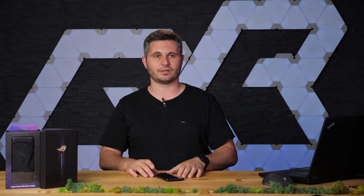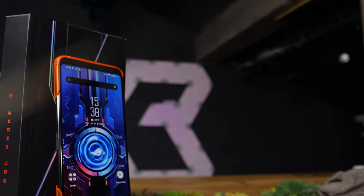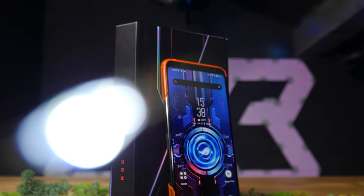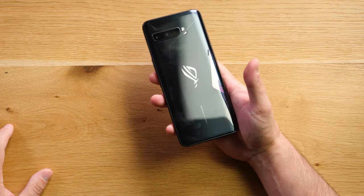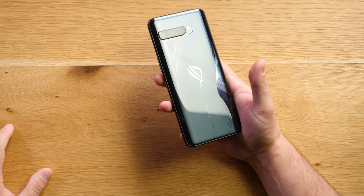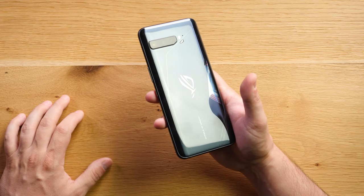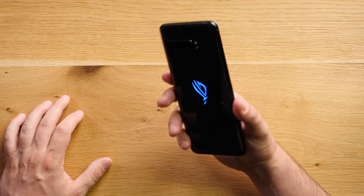Hello everyone, my name is Radu and this is an unboxing and first contact with the ASUS ROG Phone 3. This is the third generation ASUS gaming phone and it has some bells and whistles that I want to talk about. First of all, this is one big phone and it's a heavy one too. It weighs about 240 grams, which is even more than the iPhone 11 Pro Max. It's a big piece of glass and metal with a lot of high performance components inside.